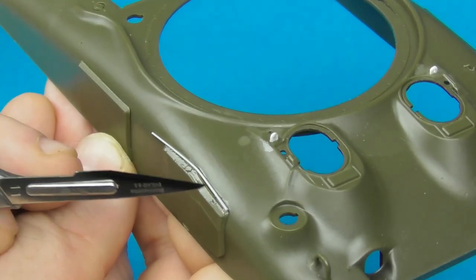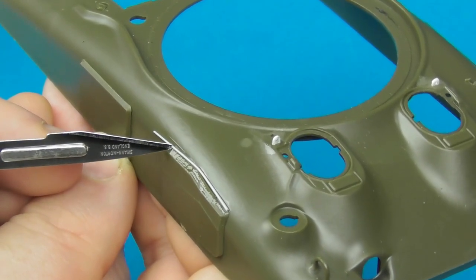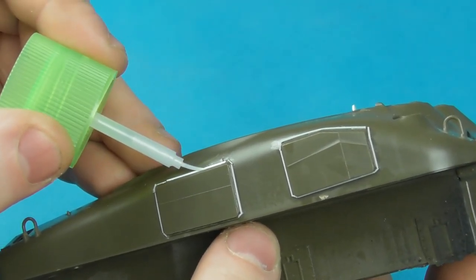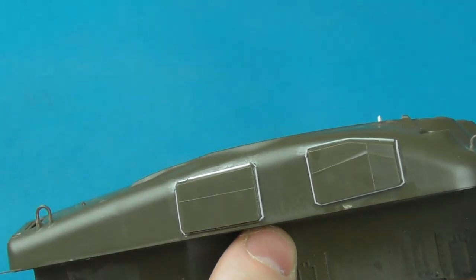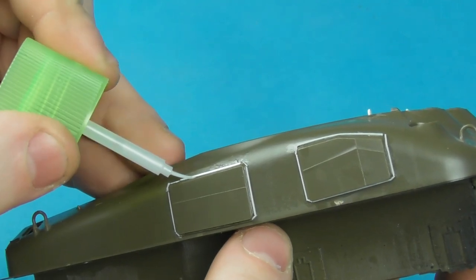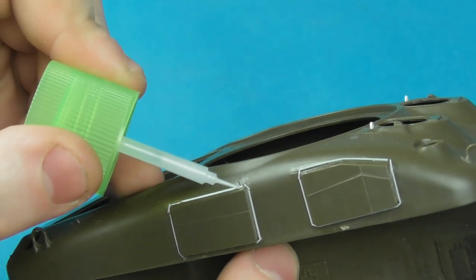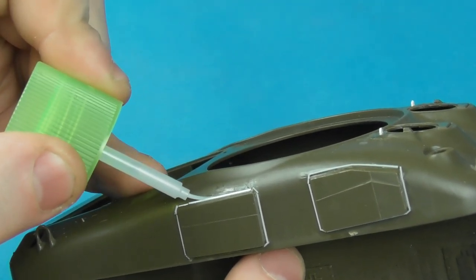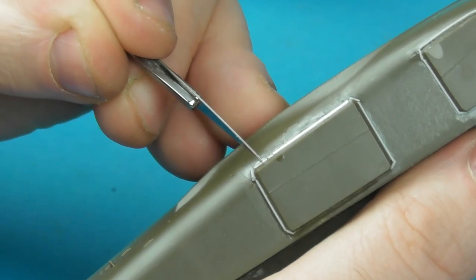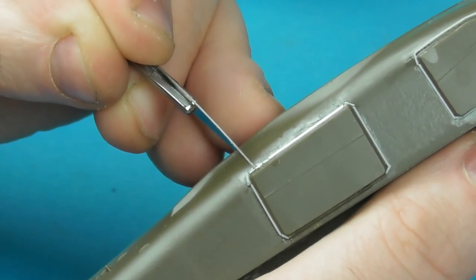I'm going to lay the sprue onto the slight gap on this applique plate, sit it down, and trim everything to size. Once it's set for a couple of minutes, I'll apply a moderate layer or two of Extra Thin on top of the stretched sprue. This softens the piece of sprue so we can start sculpting in the weld seam, using a fresh blade on a hobby knife to push into the softened sprue.